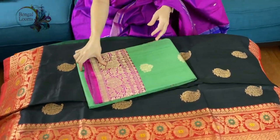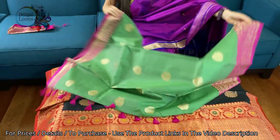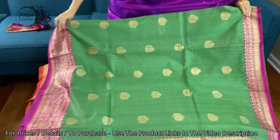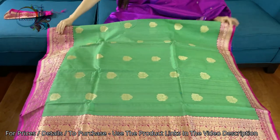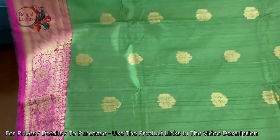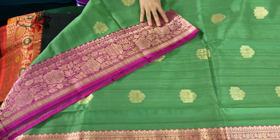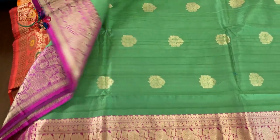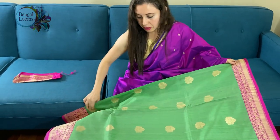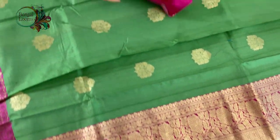This is the last one in this video — a sea green with bright pink. Look at the color combination. The light body color is highlighted by the dark border color. Look at the border — it's kind of a pink and purple mix. There's a lower border and this is the top border. This is a 100% pure Tassar silk saree, and this is the blouse piece for this sari.